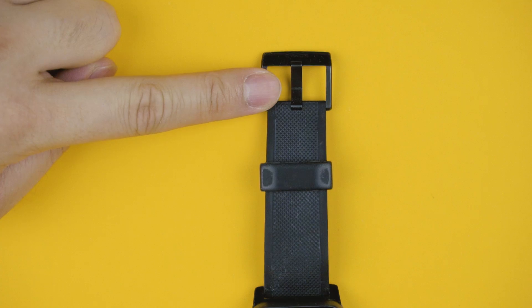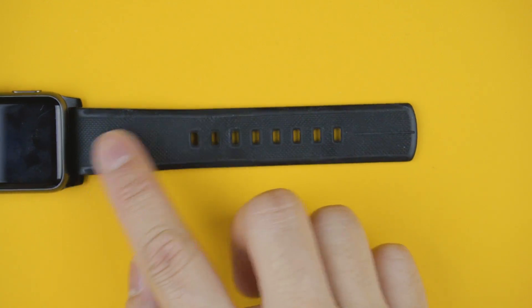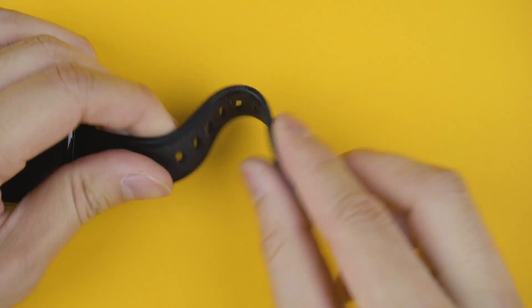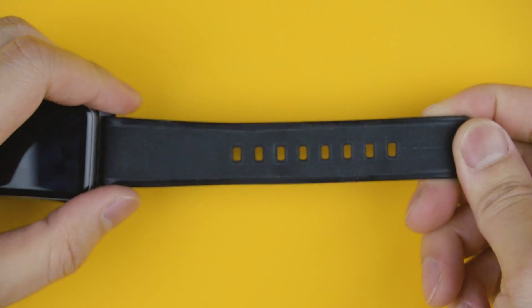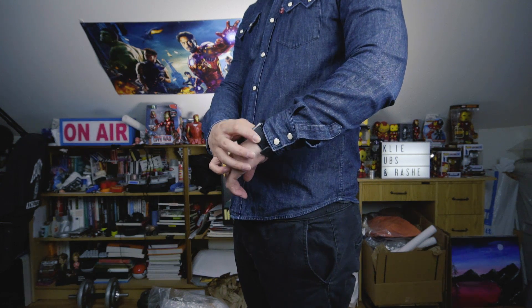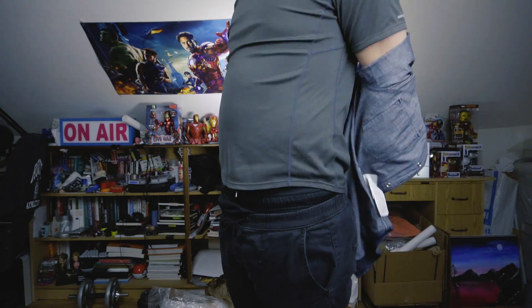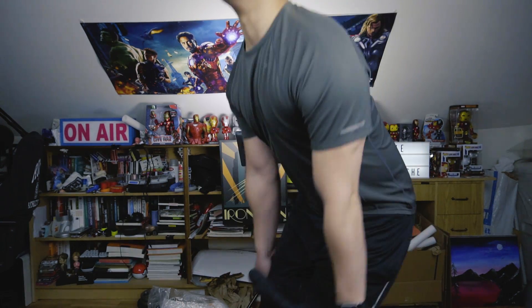They utilize the classic buckle strap design to make it look like a standard everyday strap, yet thanks to the vulcanized silicone, it allows you to sweat, tug, and rub it on anything without worrying about scratches, tears, or even getting it dirty. So I can wear the same watch band to a party to look good, and it's durable enough to head straight to the gym right after without worrying about my watch.